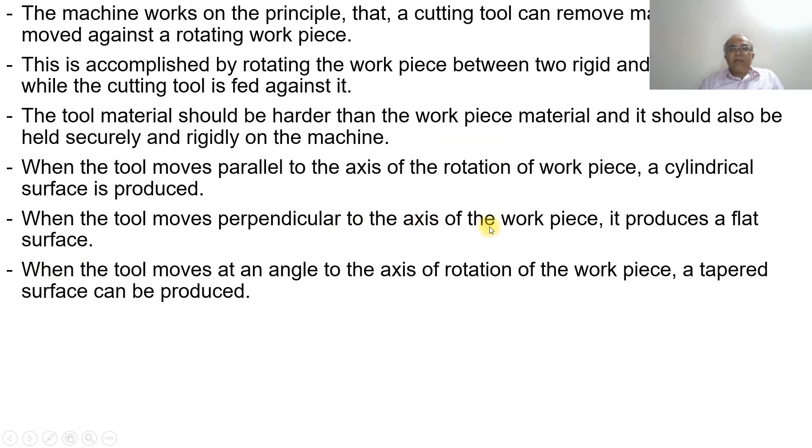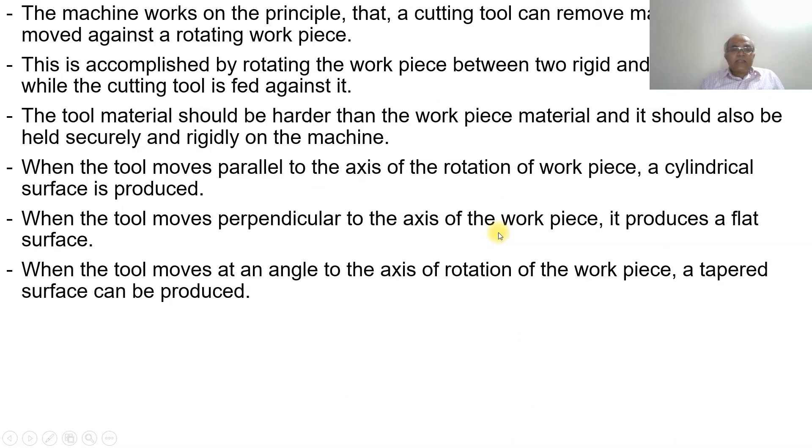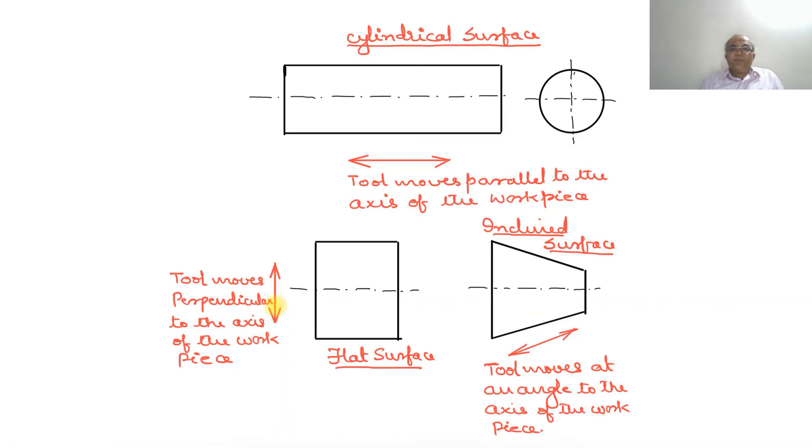When the tool moves perpendicular to the axis of the workpiece, it produces a flat surface. When the tool moves at an angle to the axis of rotation of the workpiece, a tapered surface can be produced. As the tool is fed at an angle to the axis of the workpiece, we get a tapered surface.